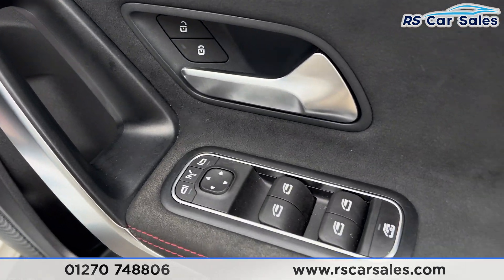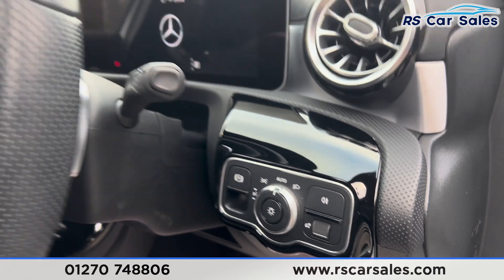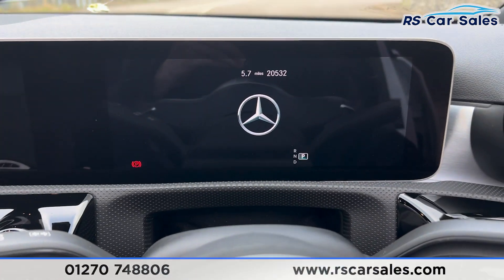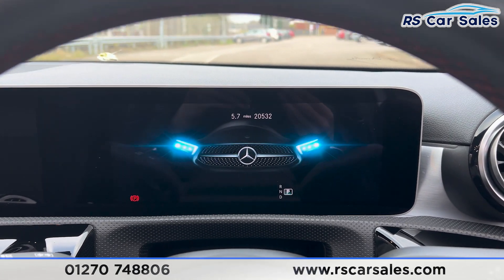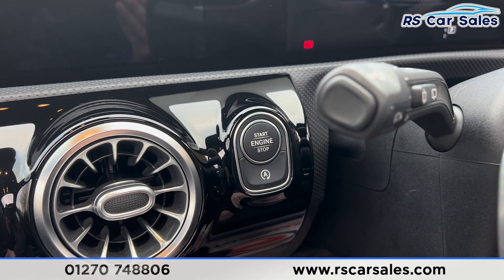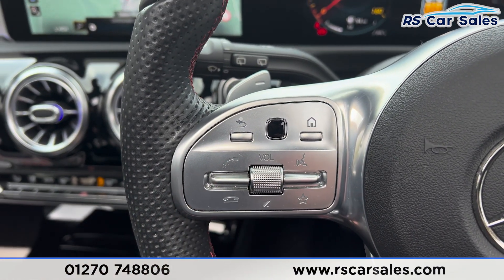At the front, both seats are heated and electrically adjustable, with memory functions controlled on the doors. We have electric mirrors, electric windows, a deadlock for the rear, automatic lights, and a multifunction steering wheel. Taking a seat inside, you'll find the digital dashboard which shows a nice animation as we start the vehicle.